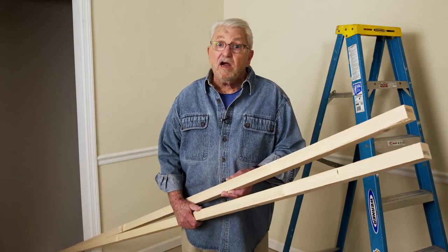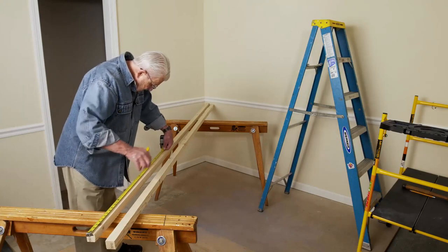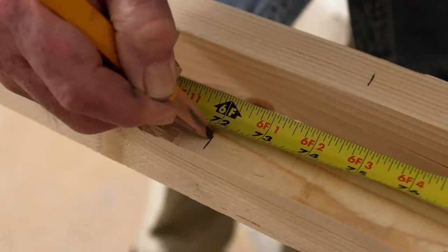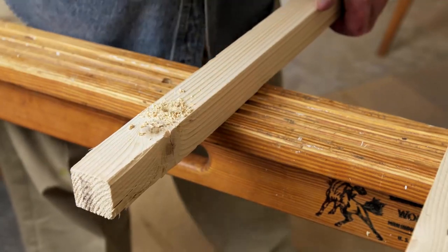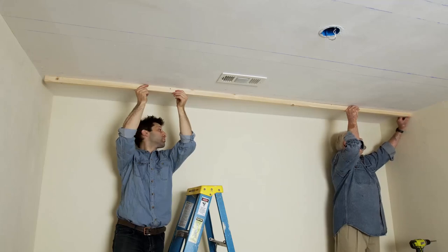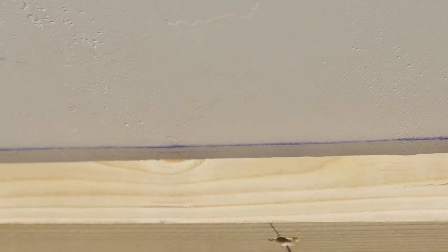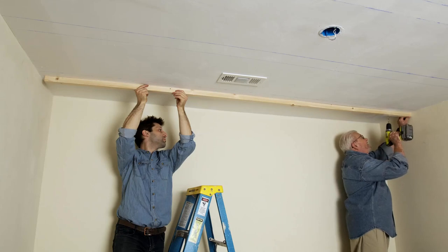Now it's time to start installing the rails. I begin by marking the rails at 36-inch intervals, then drill a quarter-inch hole on the marked spots. We make certain the edge of the rail is aligned with the chalk line, then drill through the holes in the rail and into the ceiling.